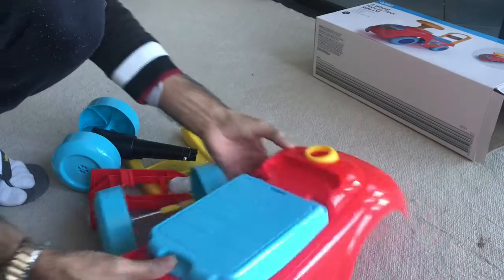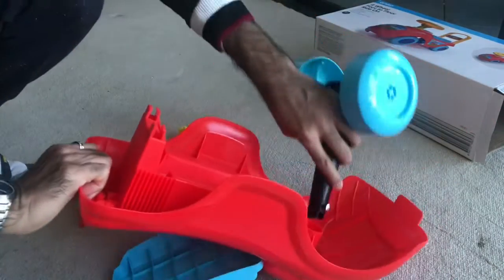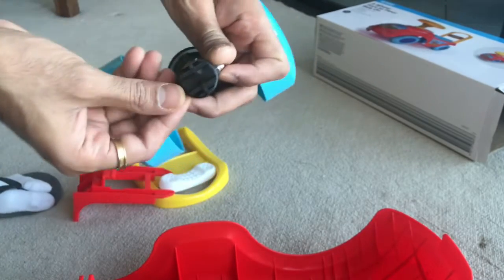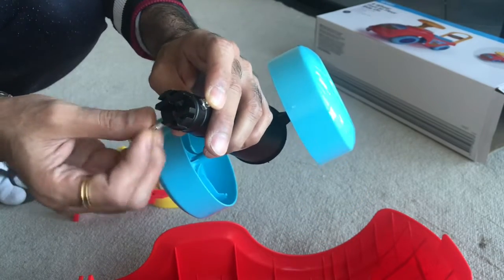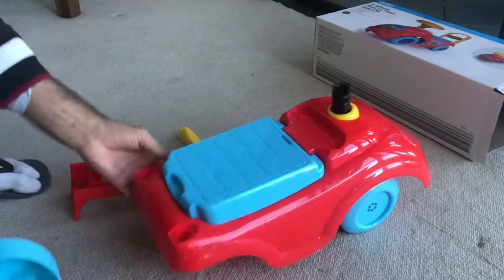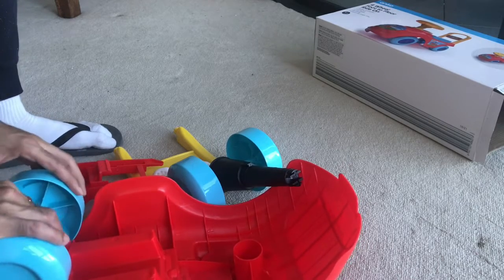This is the base where the baby will sit, this is the rear tire, and this is the front tire. Let me try to fix the front one — there is a small screw that they have fixed, so you have to take that out, take the nut, and fix the tire again. That nut was for the handlebar.